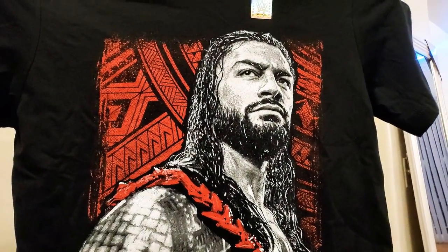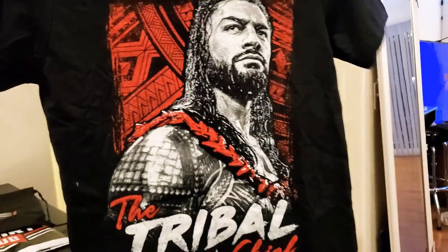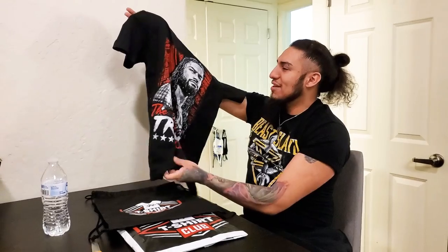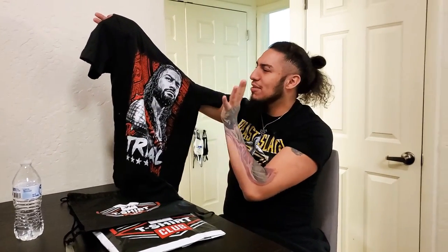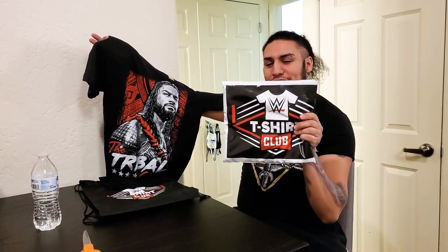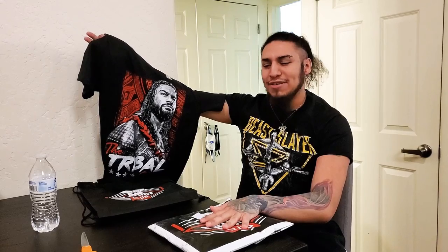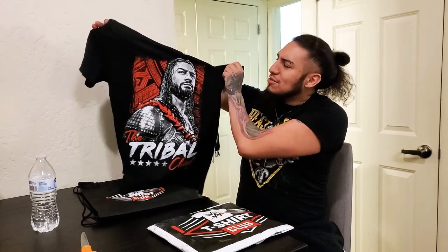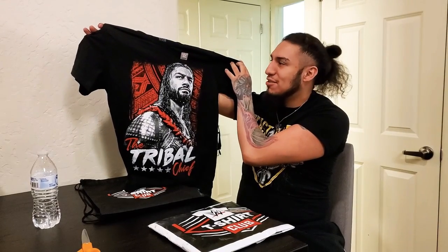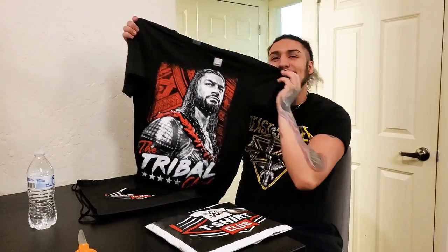I love this shirt. I think it's because I'm just a huge fan of Roman Reigns. After this, I'm definitely going to go ahead and continue with the subscription and just go on for whatever they give us. I'm going to make a second video for February's theme in the next video. This one's for the January Roman Reigns shirt, so let's go ahead and go on to the next video. Thank you.